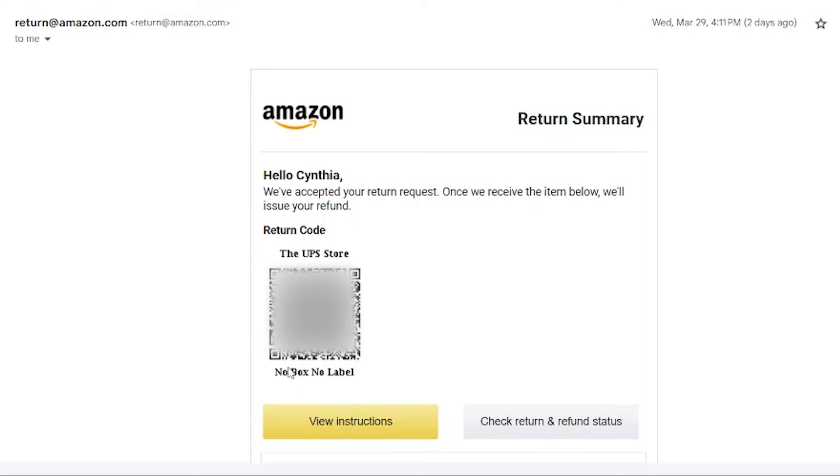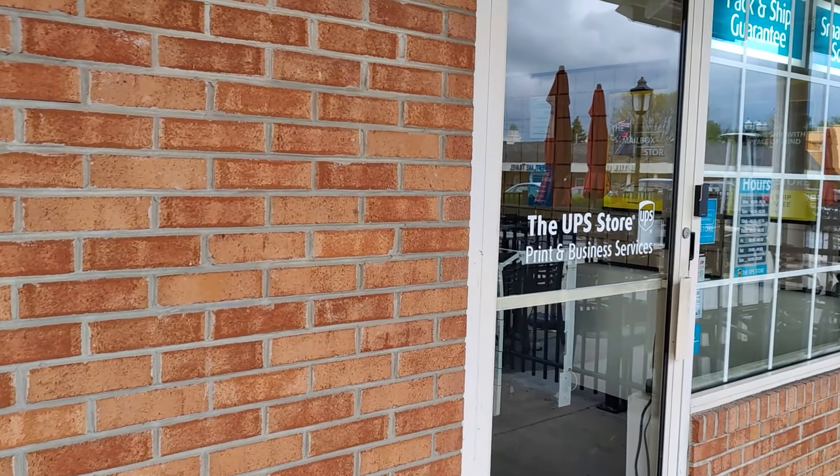If it says customer packaged, you do need to put it back in a box or envelope. Then you just go to the UPS Store, walk in and say you have an Amazon return, they'll scan your code and take the item. I've usually gotten a message from Amazon within an hour or two and they've refunded my account. It's really fast and easy.